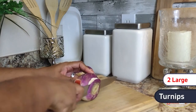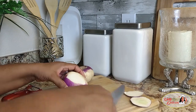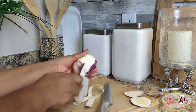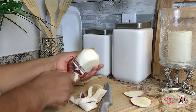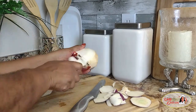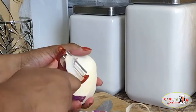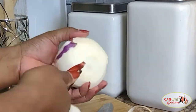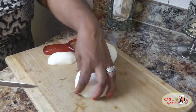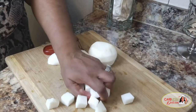I have two purple top turnips here that we're going to peel and slice into cubes. Slice off the top and the very bottom of the turnip. I'm going for fairly small sizes here to speed up our cook time. The larger your cubes, the longer it takes to soften.